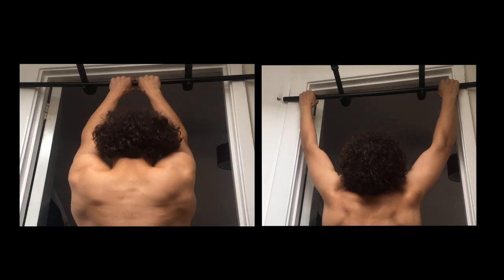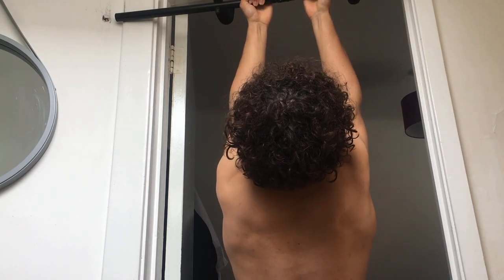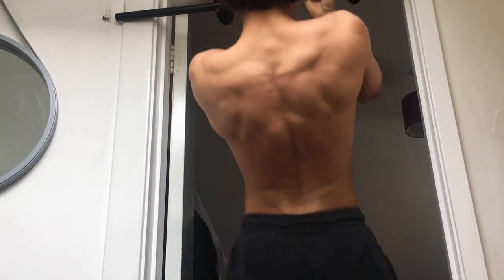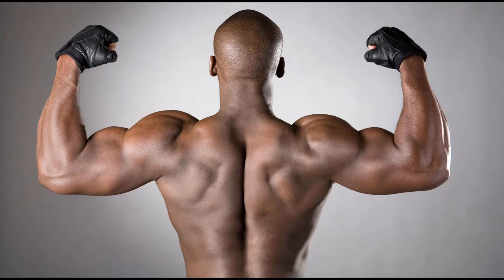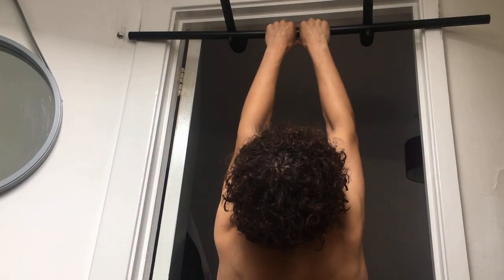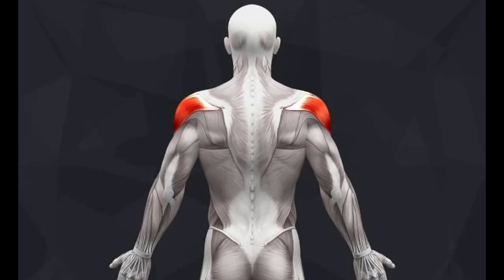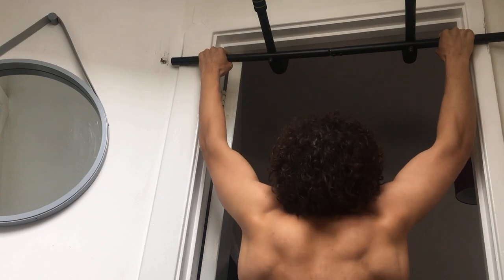Just like with push-ups, there are multiple pull-up variations you can do. One of the most common is the chin-up, which targets more of your biceps rather than just your back. I recommend pairing chin-ups and pull-ups together, as mastering them will help build the foundation for many other pulling exercises. Once you've mastered those, you can move on to close grip pull-ups, which target more of your rear delt, and wide pull-ups, which target more of your lats.